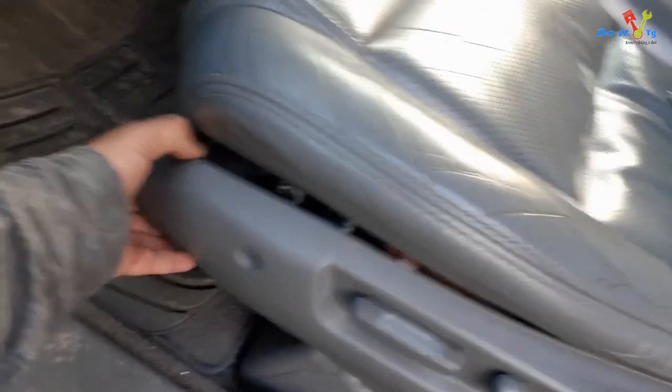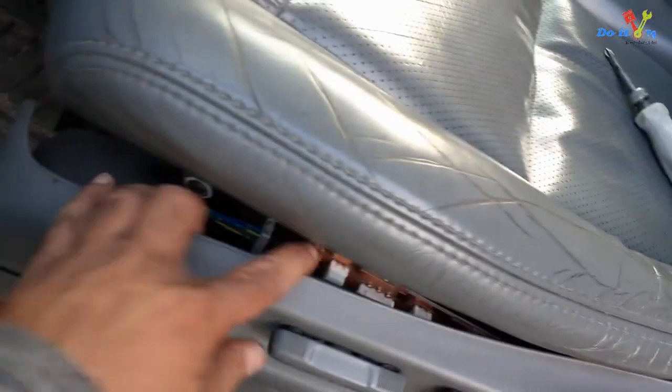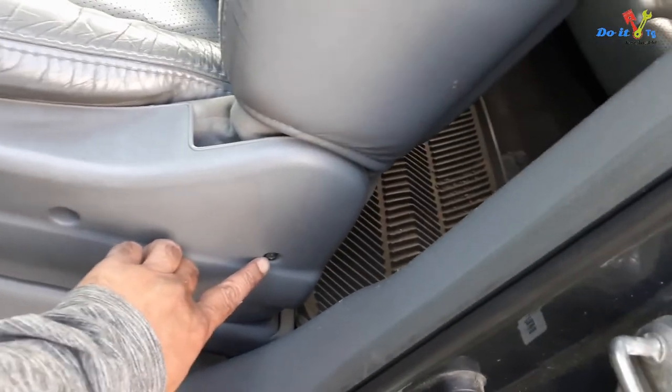I noticed that this cover is loose — it seems the problem is lying somewhere here. I will now remove these screws to remove the cover and see what's going on behind it.